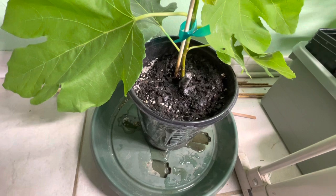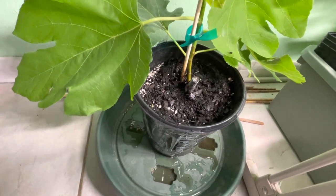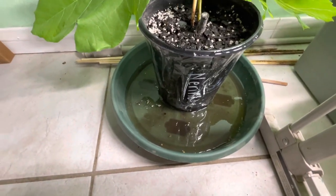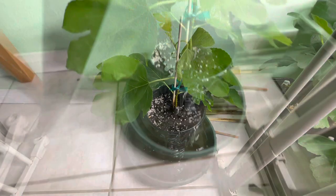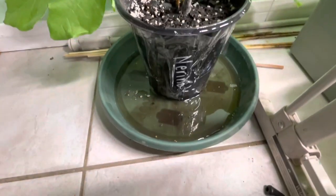The next step is to water the plant — water it once or twice until water comes out of the bottom. Make sure you have a saucer there to catch the water. And for the last part, don't forget to drain that water — you can't let it sit in standing water, as most plants don't like that.